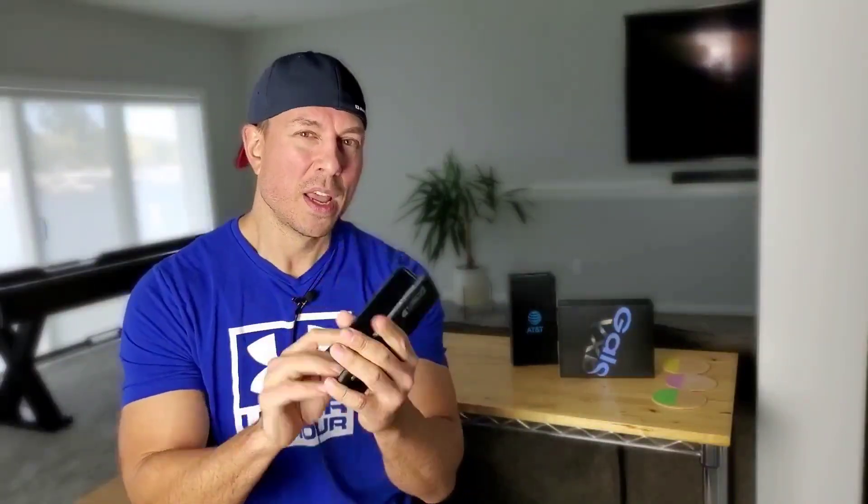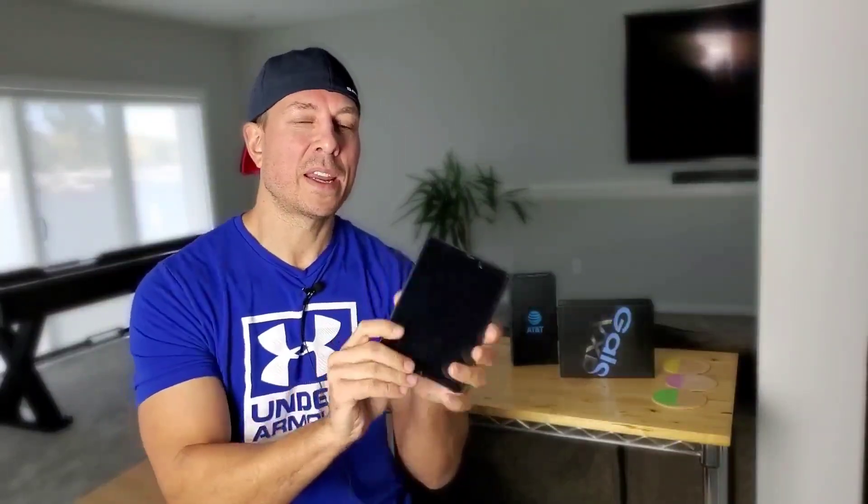I went into AT&T and they offer two different options for this phone. The first option is a two-year program where you basically lease the phone for two years. It breaks down to $66 per month, and at the end of 24 months you have your Samsung Fold paid off and it's your phone.